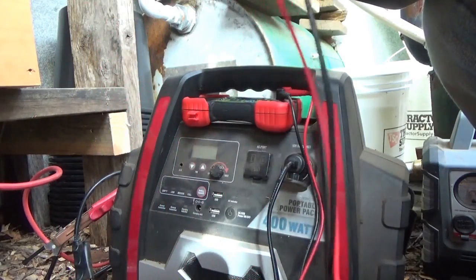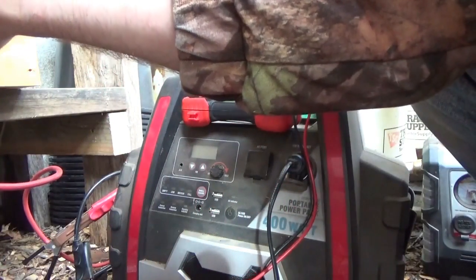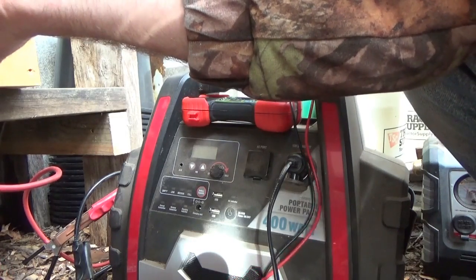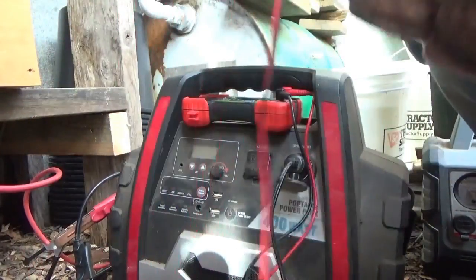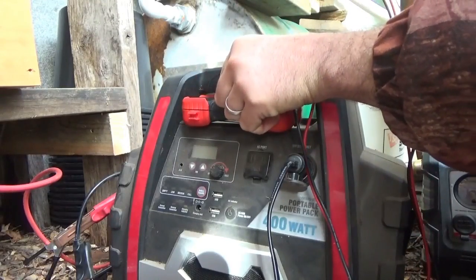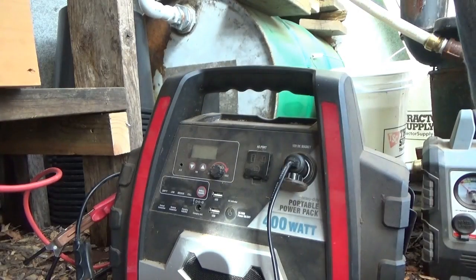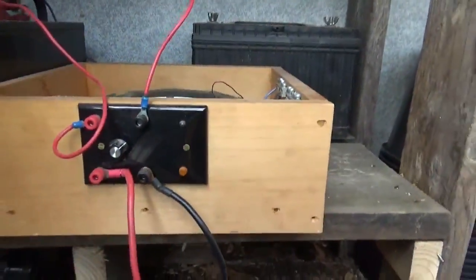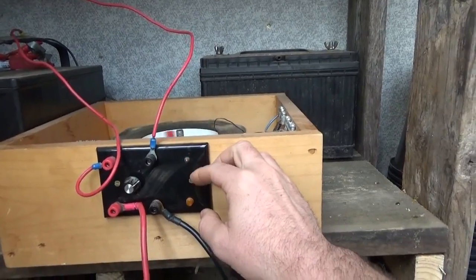I'm going to fire up the Bedini and show you — see if I can do this one-handed. I'm holding the leads on here so you can see: it's 12.22 right now. This one doesn't take charge anymore — no matter what I do it won't stay charged with the conventional charger. It always comes up with a low red light, it doesn't come up no matter what.